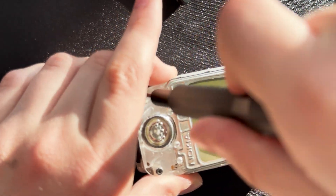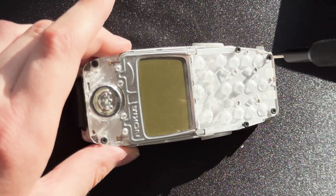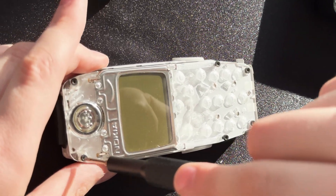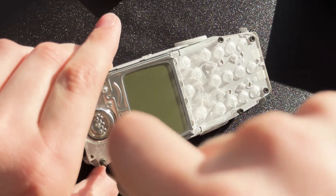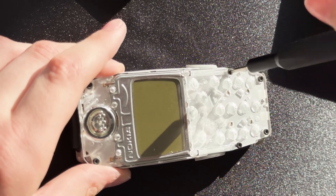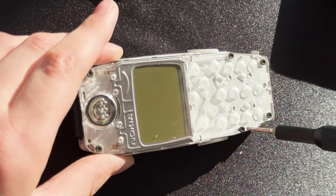They don't crack or jump or anything — they're just the best screws, I think. And the last screw.